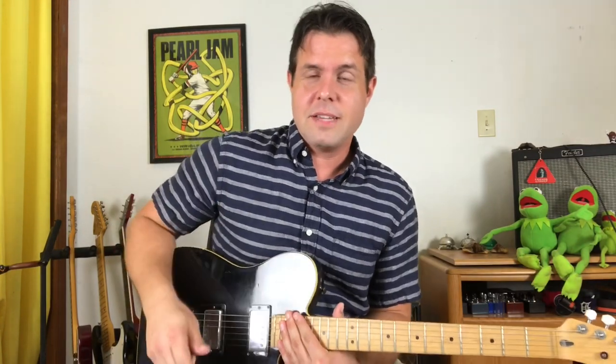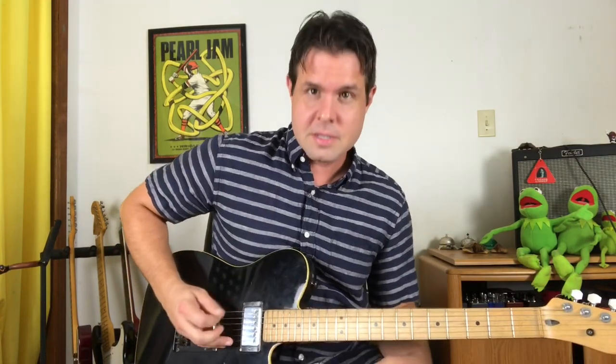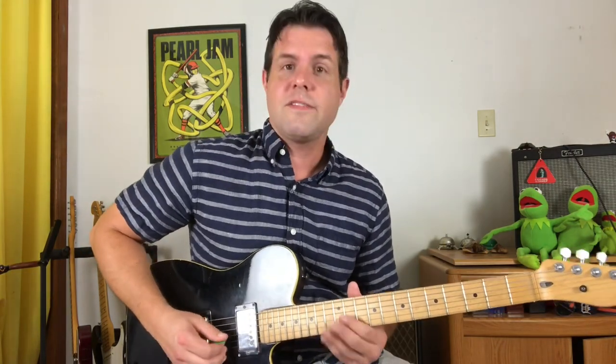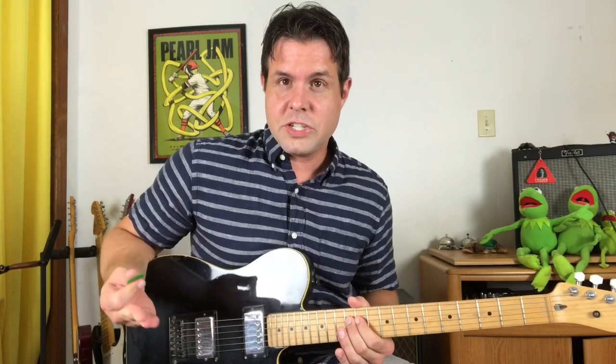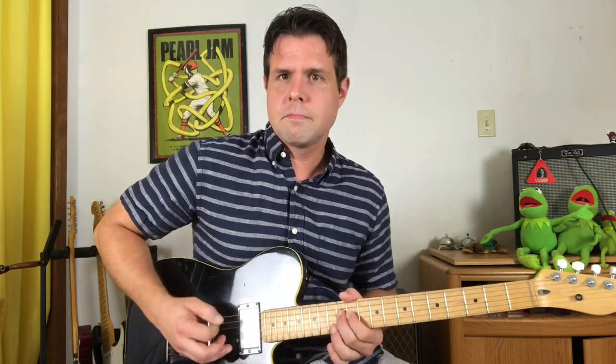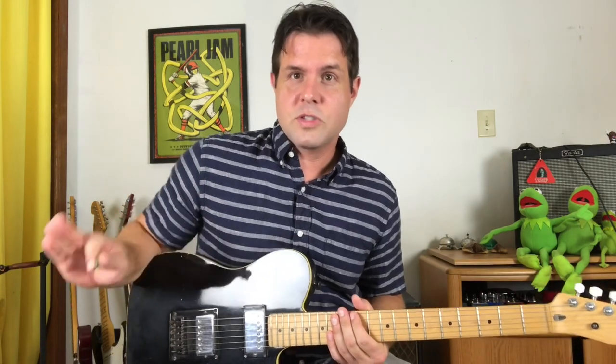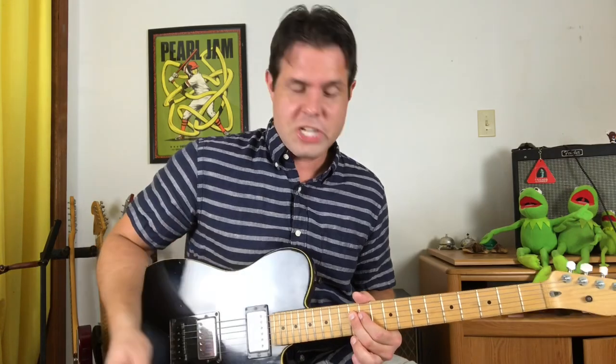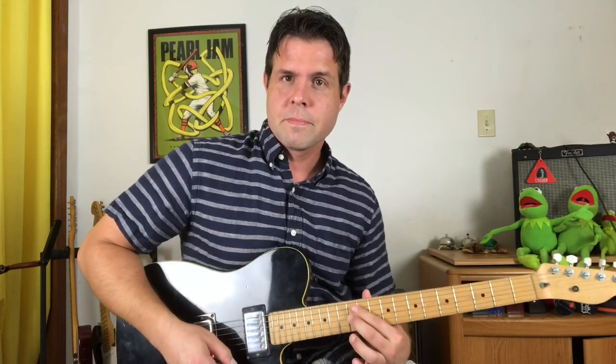When you do join back in, you're gonna play your low D string open three times, and then the regular D string 11-12, and then the G string 11-12, and you do that three times. Twice. Three times. On the fourth time you start the same.